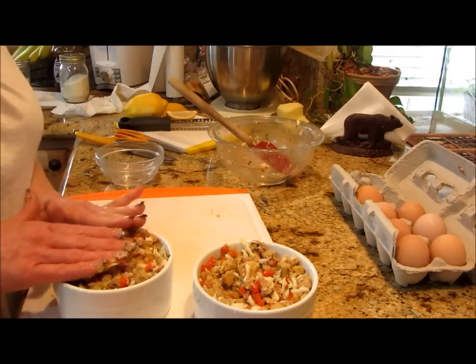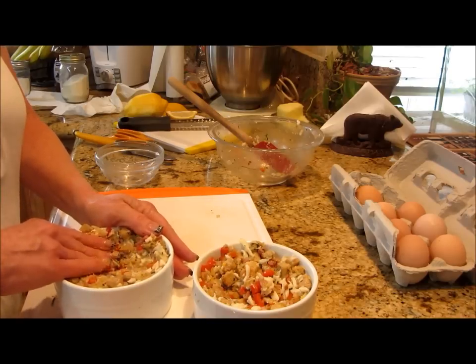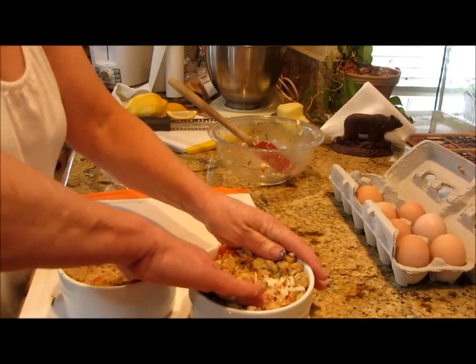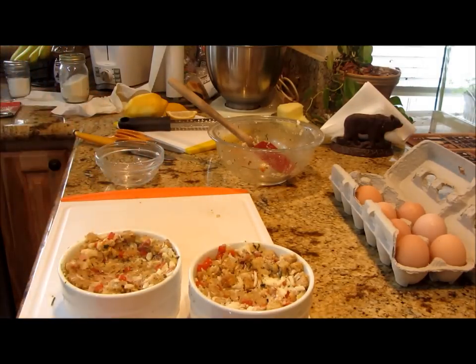Again I'm just going to push the center down with my clean hands.